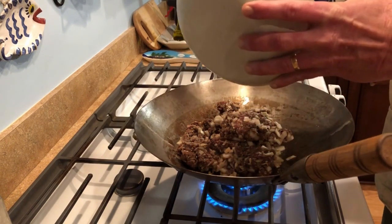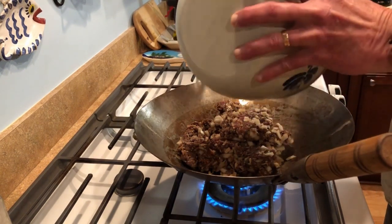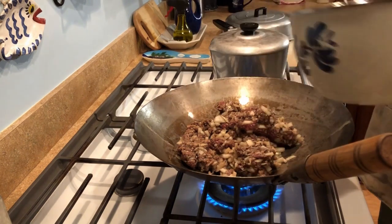We're going to have to turn the fan on that's right above the camera. Good idea.